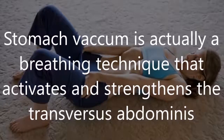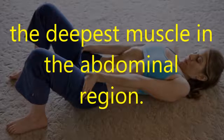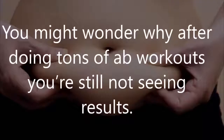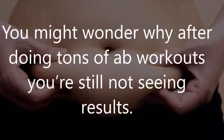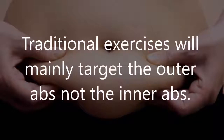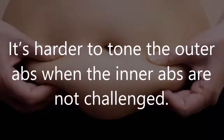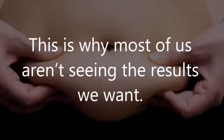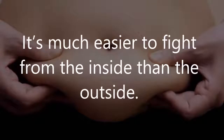Stomach vacuum is actually a breathing technique that activates and strengthens the transversus abdominis, the deepest muscle in the abdominal region. It's simply done by contracting it. You might wonder why, after doing tons of ab workouts, you're still not seeing results. Traditional exercises mainly target the outer abs, not the inner abs. It's harder to tone the outer abs when the inner abs are not challenged — this is why most of us aren't seeing the results we want.